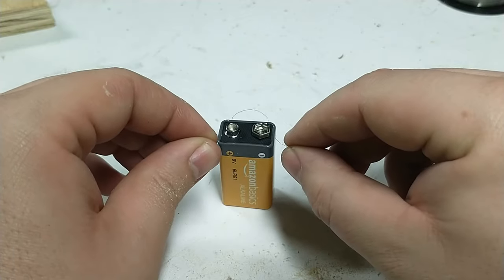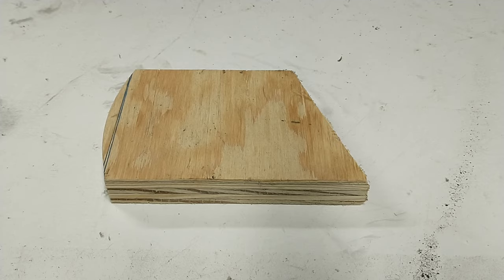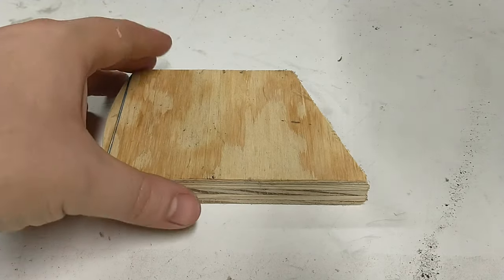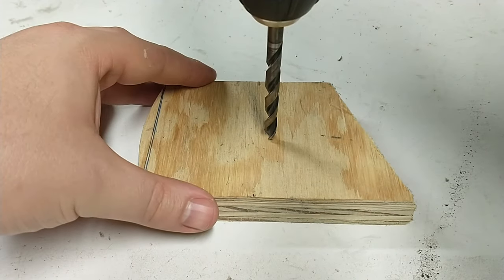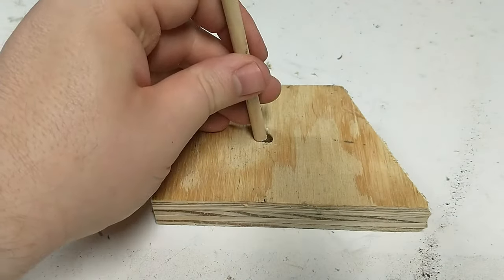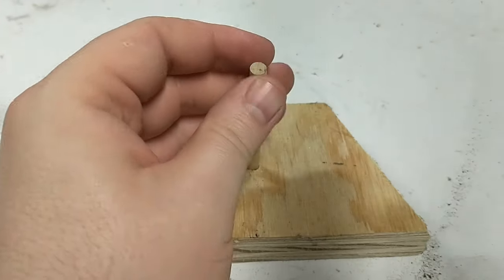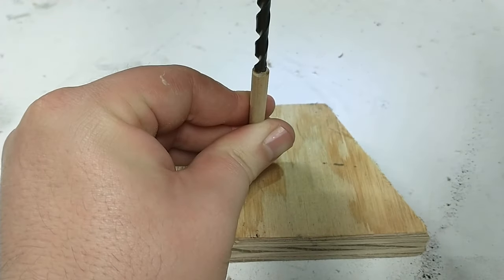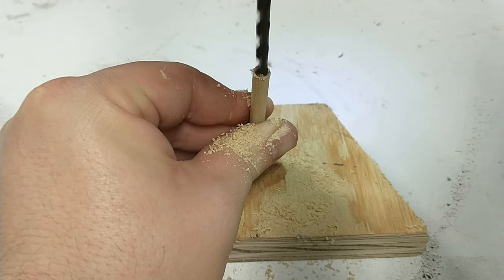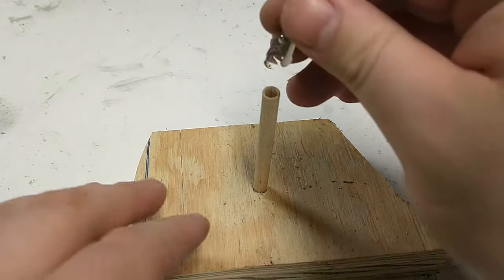Next we're going to solder the leads together. For this I'm going to build a little helping hand — or third hand as it's sometimes called in soldering. I'm just going to take a block of wood, drill a hole in it, stick a dowel in it, then drill a hole in that dowel and put an alligator clip in the hole. That's going to allow me to clip my wires to the alligator clip so it holds them in place while I solder.